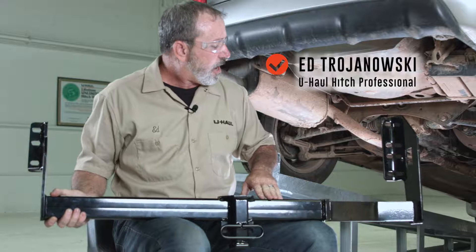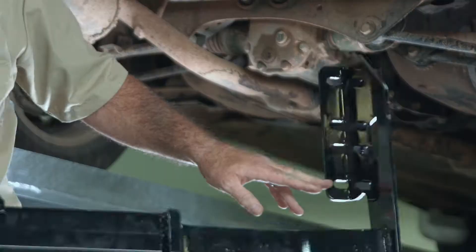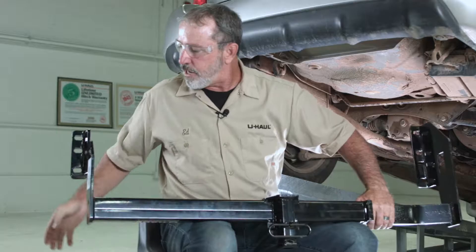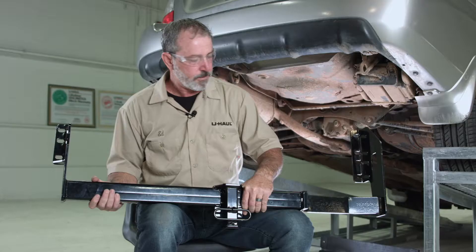We have a total of 8 attachment points. On the driver's side, we have four going to the frame and one going to the exhaust bracket. On the passenger side, we have three frame attachment points.